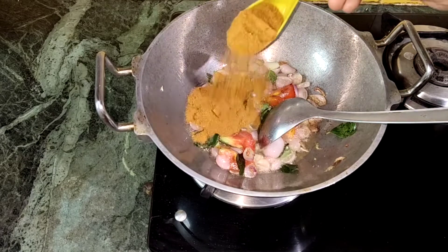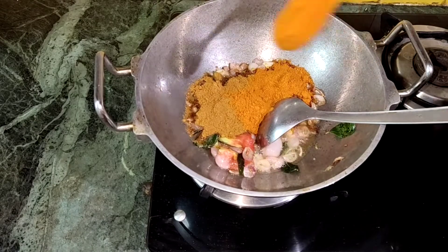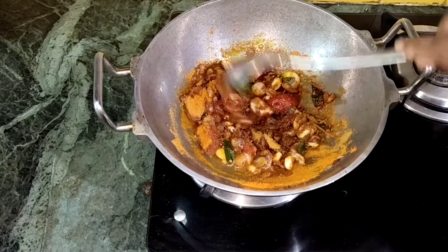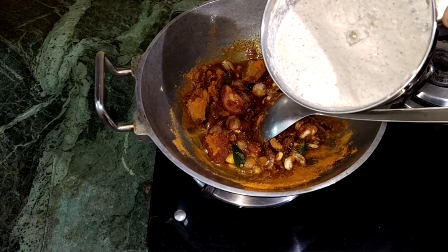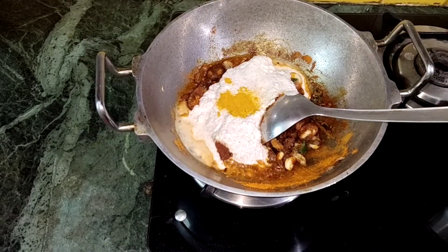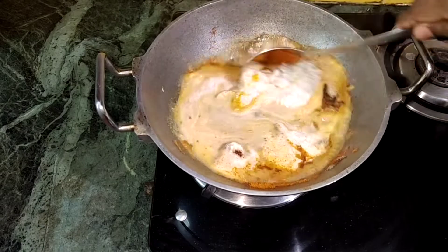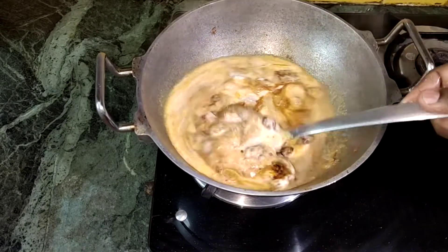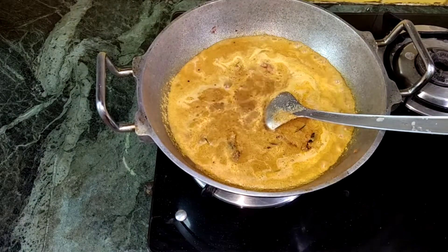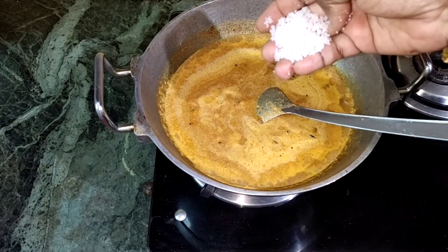Add 1 tbsp, then add 2 tbsp. Add a little bit and put it on the stove. Add 1 teaspoon of lemon, then add 2 teaspoons.